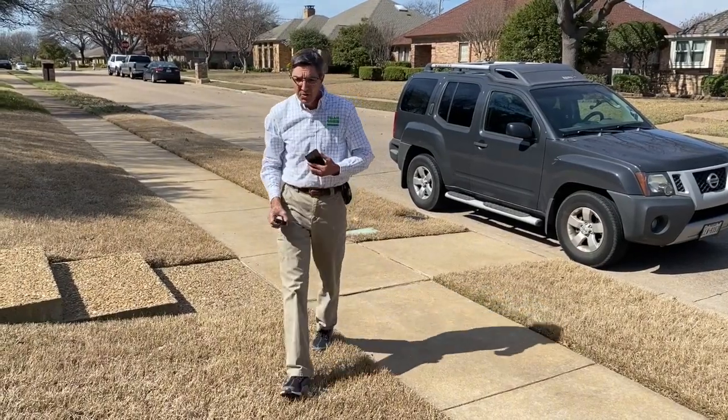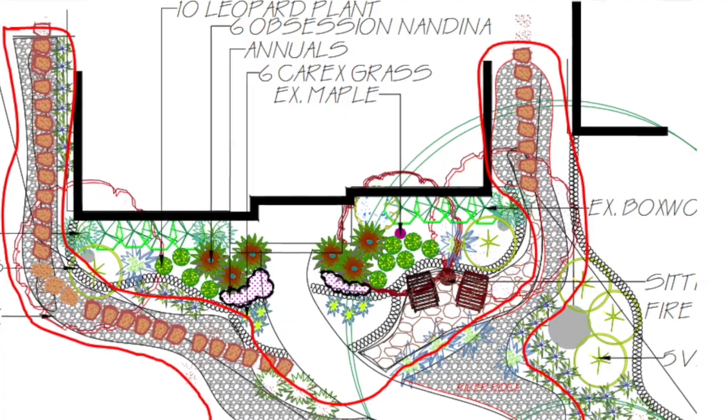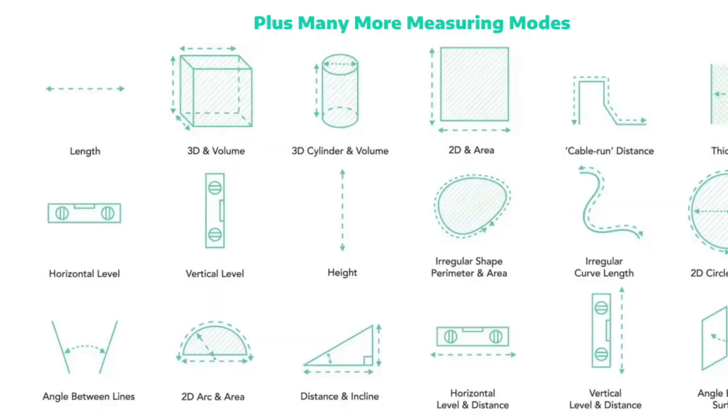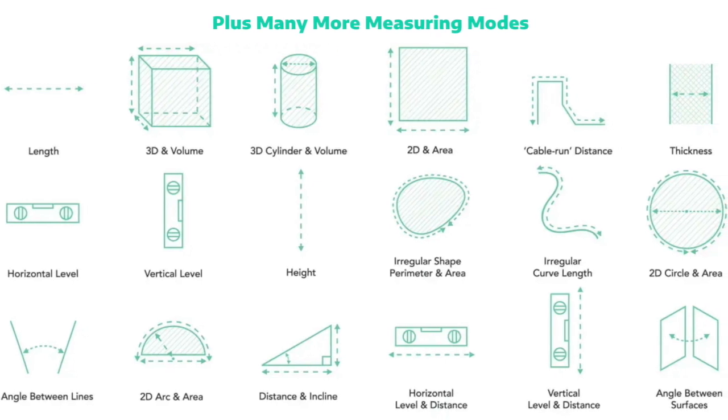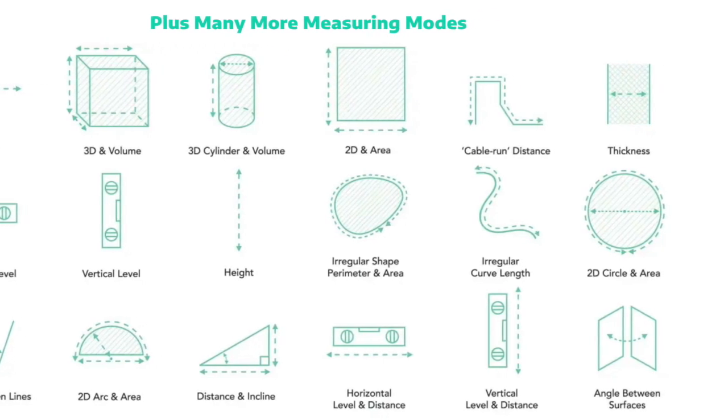What this is allowing us to do is measure properties that are really hard to measure — maybe there's a circular drive, maybe there's a curved bed, or for mulch we have all these curves in the beds. This allows us to get a much better square footage, which gives us a much more accurate estimate for you.